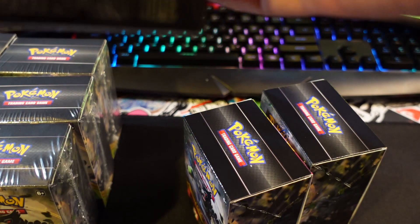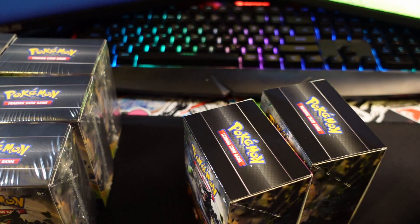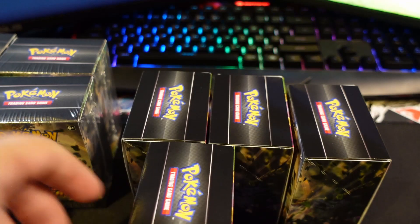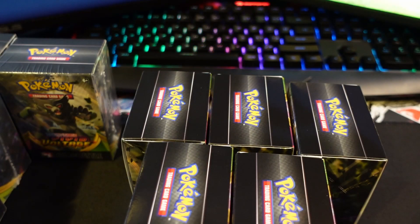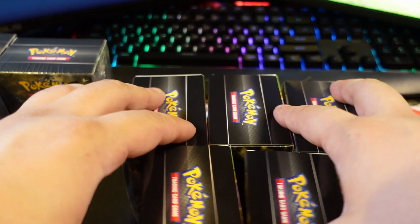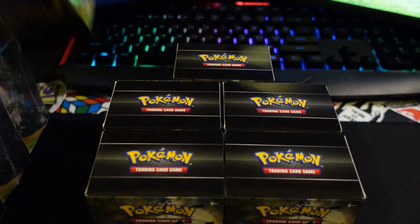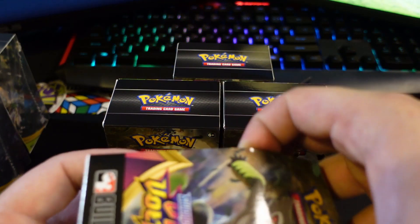I'm going to unbox all of these for you. It is Halloween, so happy Halloween to anybody out there watching right now! I have plans - a little movie night going on - so I don't have much time to film this. I'll shoot a second video with the other five boxes. I want to get this uploaded so you guys can start trying to predict the pull rate of the Charizard. Drop a comment below predicting how many Charizards we're going to pull in these five boxes and in the other five!